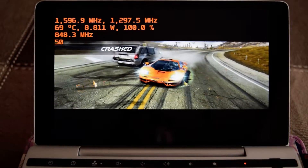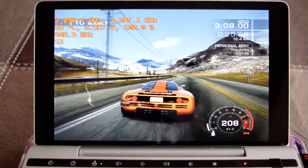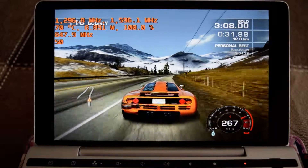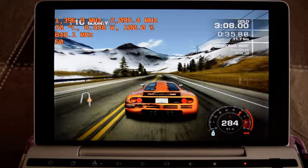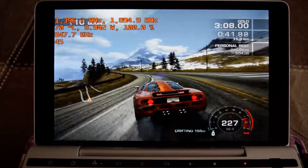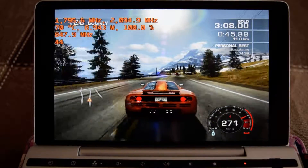Just as a reminder, I am running undervolted CPU cores in ThrottleStop, and also the iGPU cores. They are undervolted at negative 60 millivolts and negative 65 millivolts respectively. That also yields an increase in performance. The CPU is now starting to get a little hot — you can see it's rising into the 70s.